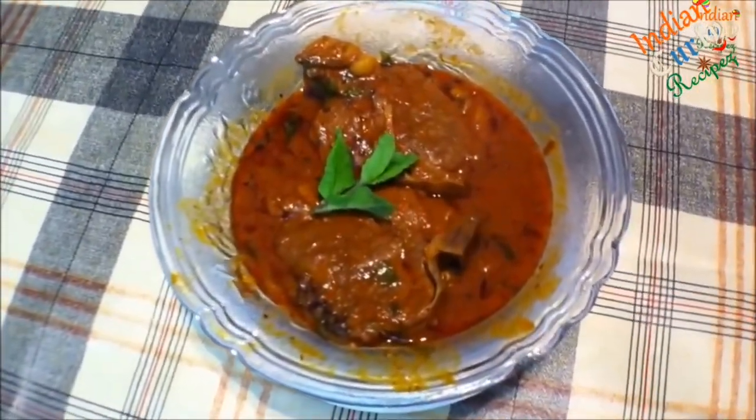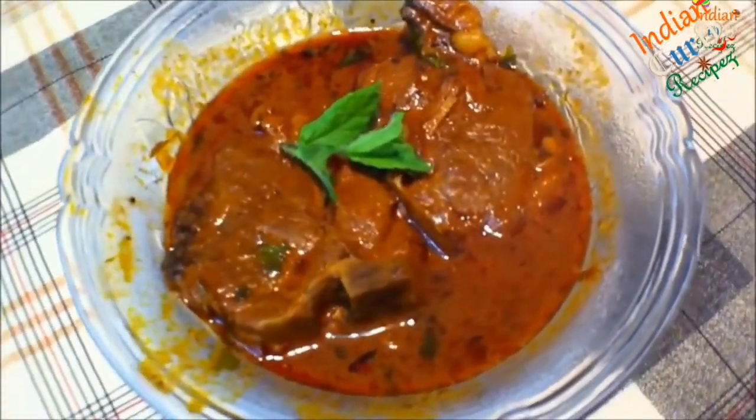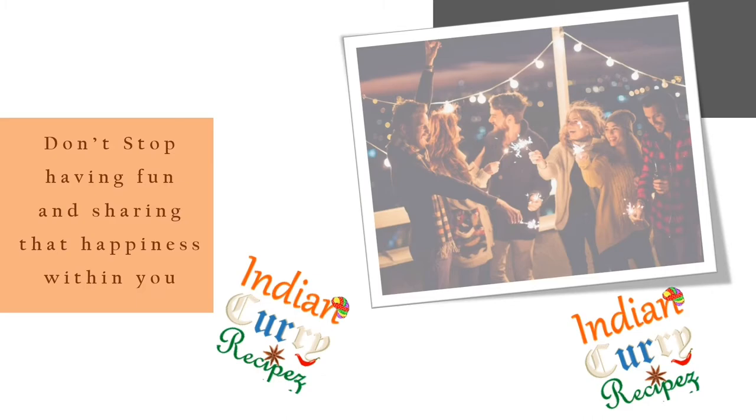Let the water reduce. Serve with rice, bread, or anything of your choice. Thank you so much for watching — do subscribe to Indian Curry Recipes for more recipes and new updates.